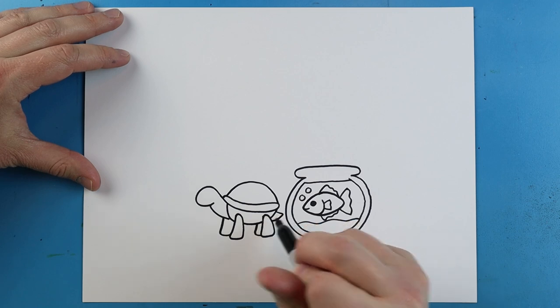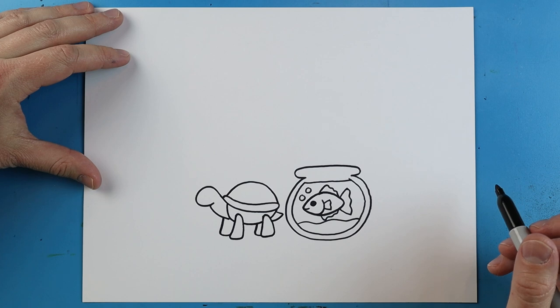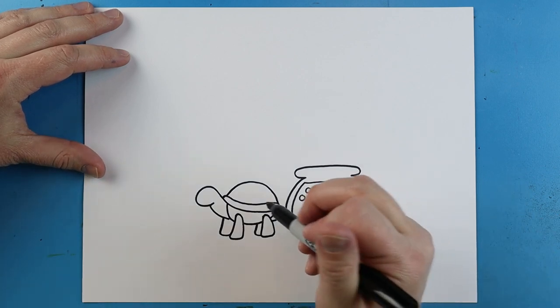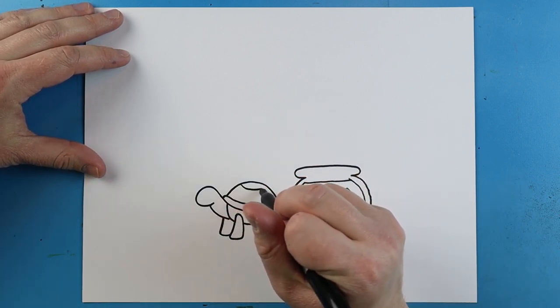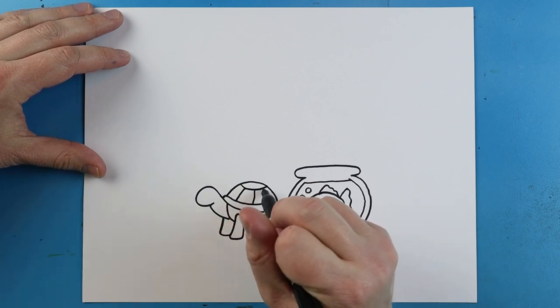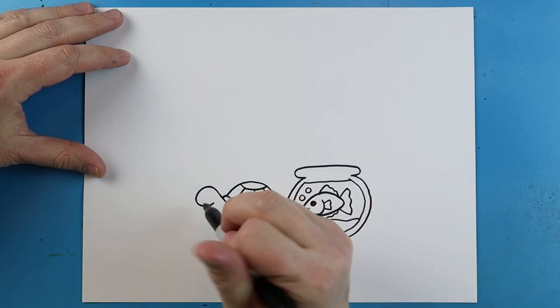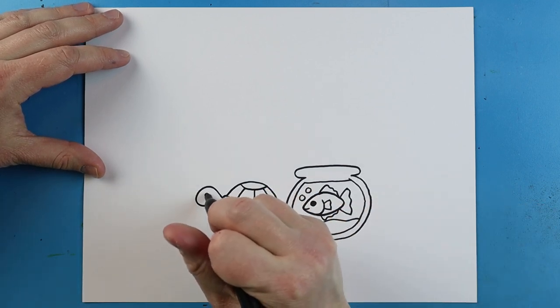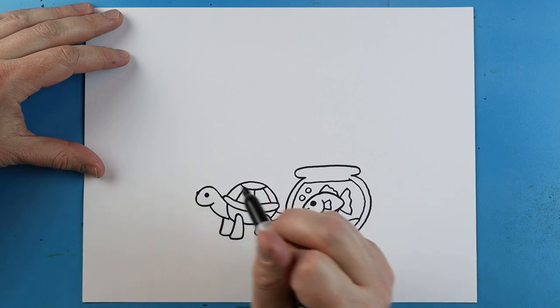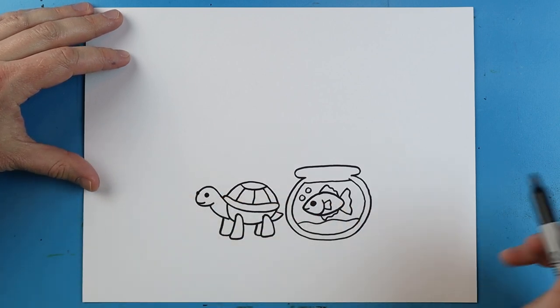Then we'll add a little line that goes out and back for the tail. For the shell, we're just going to make a little smiley face with a couple little lines coming down. Right here, I'm going to add a little black dot and then another one here, with a little smiley face on our turtle.